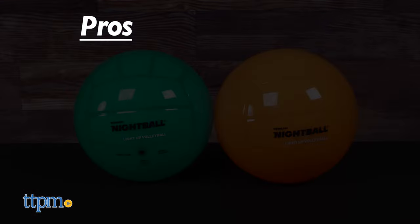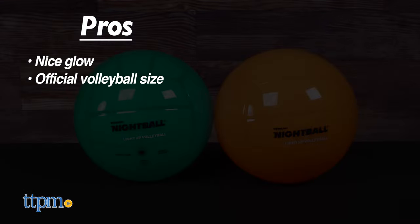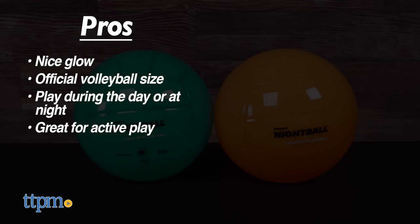Here are my pros for this cool looking ball: it's got a nice glow, it's official volleyball size, it's great for play during the day or at night, and it's great for active play.